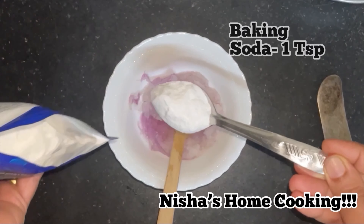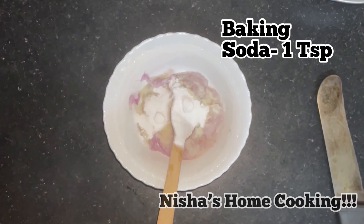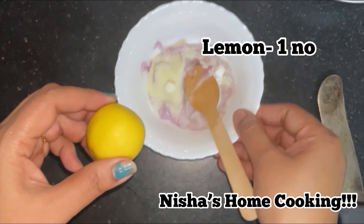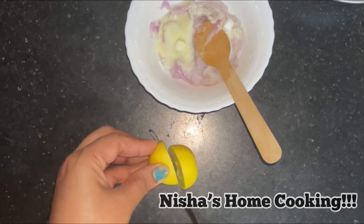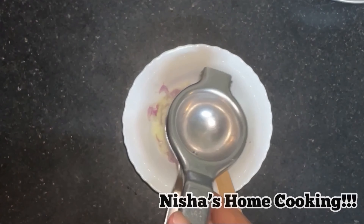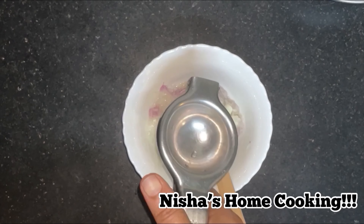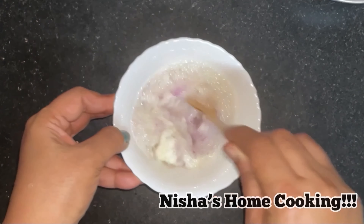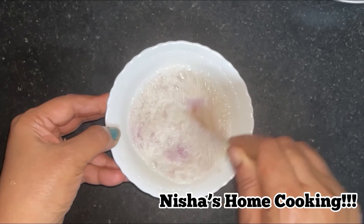Let's cook the food for a week. When you cook the food, you can put it in the heat. I will put it in the heat and mix it.